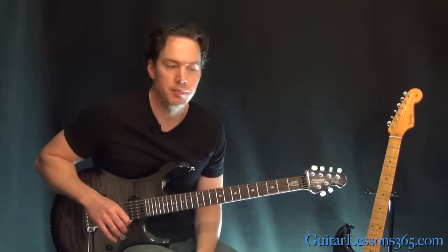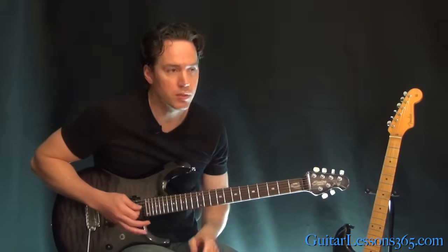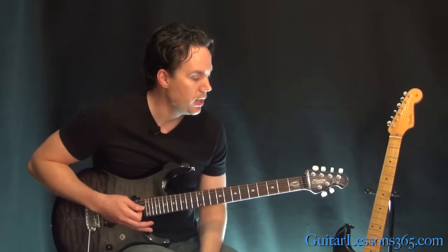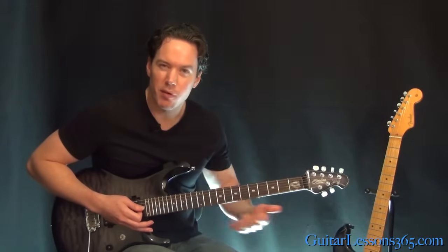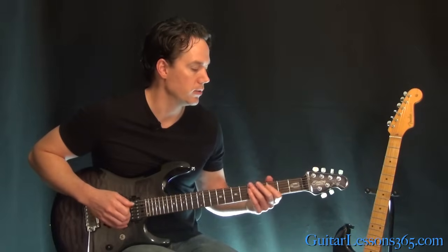At the end of the song, after the outro solo — which of course we're going to take care of in another lesson — we have a kind of similar version of that riff we just played. It's a little bit different though.